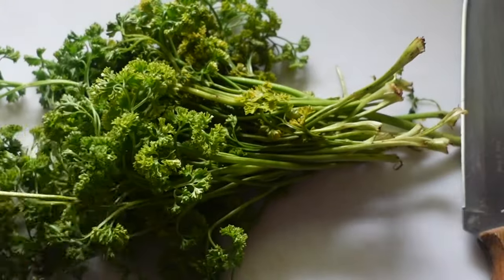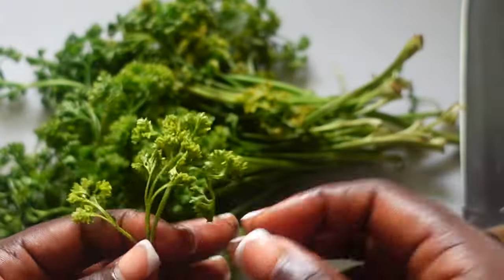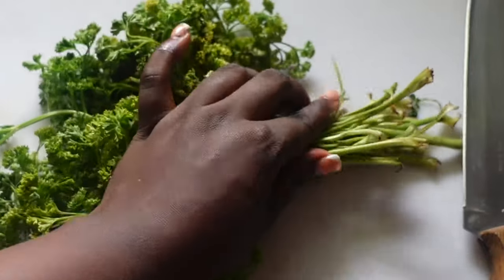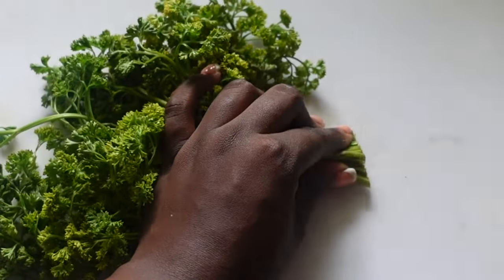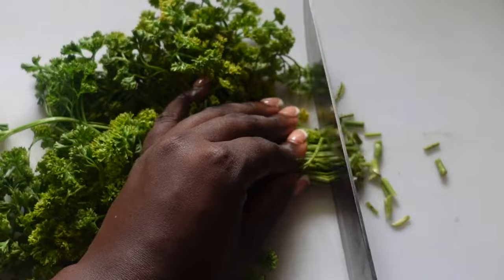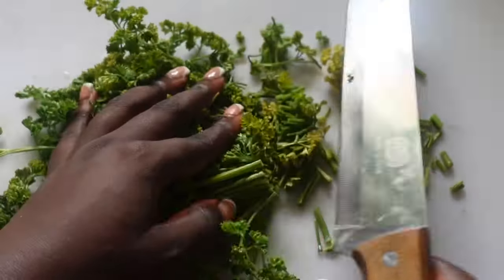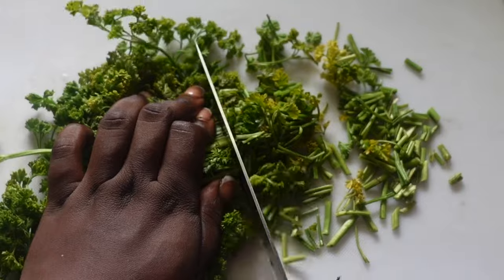After cooking the oats, I left them to cool down, then I went on to prepare the parsley. The type of parsley I have here is the curly leaf parsley. Parsley, like other herbs that we use on our hair, is rich in nutrients that are necessary for the health of our hair. It is particularly rich in apigenin and copper.